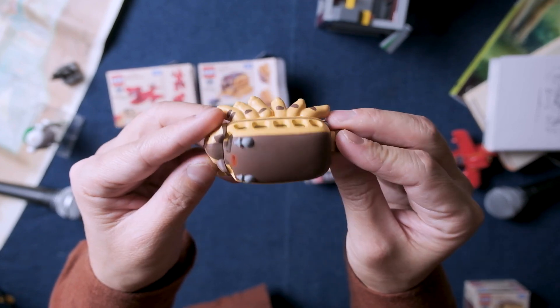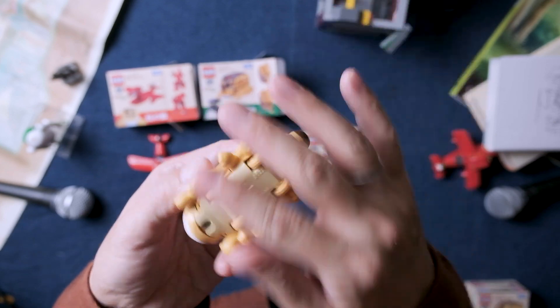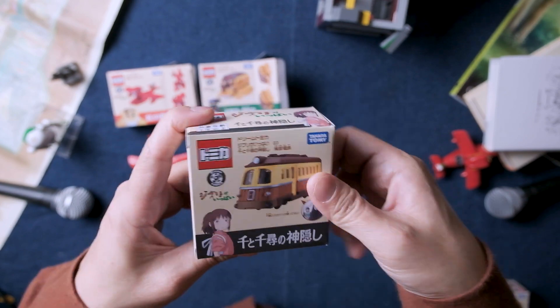It's good! I'm going to eat some different eggplants. It's good. I'll make them.